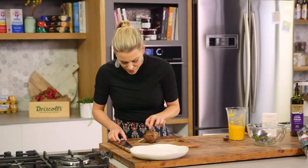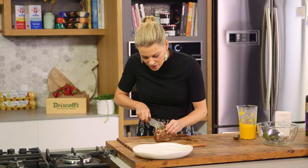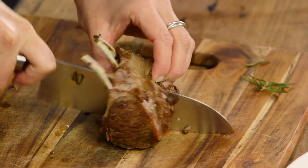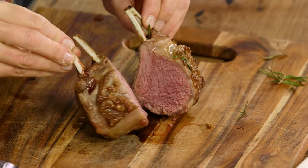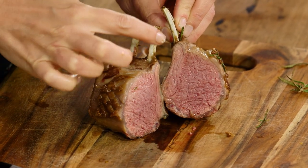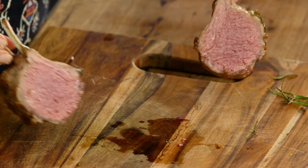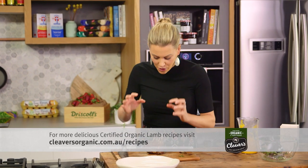Now to carve the lamb. We'll take that rosemary off — it's rested nicely. I'm going to serve this just cut in half and I'll show you how perfectly cooked it is in the centre. See how it's pink from the top down — that's how it should be. And there's not too much liquid on the board because all of those juices have gone back into the meat keeping it super moist.